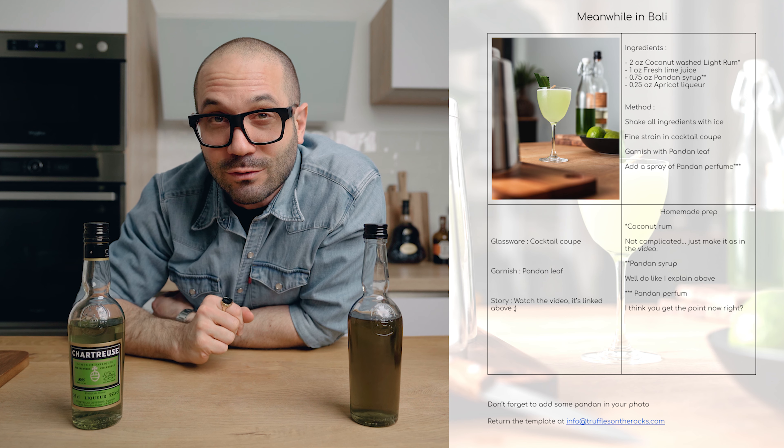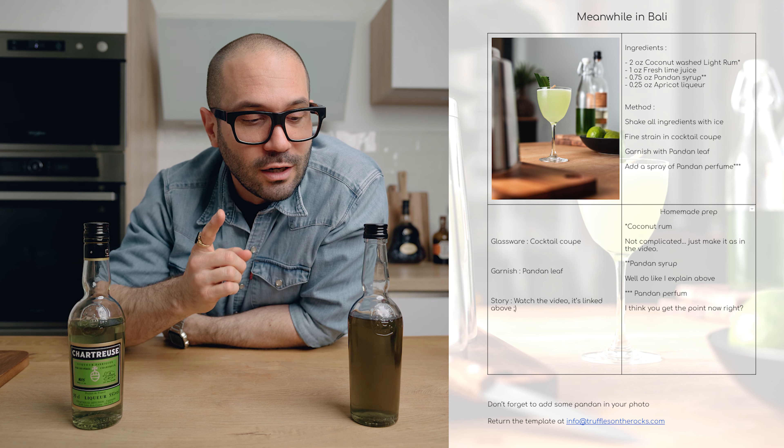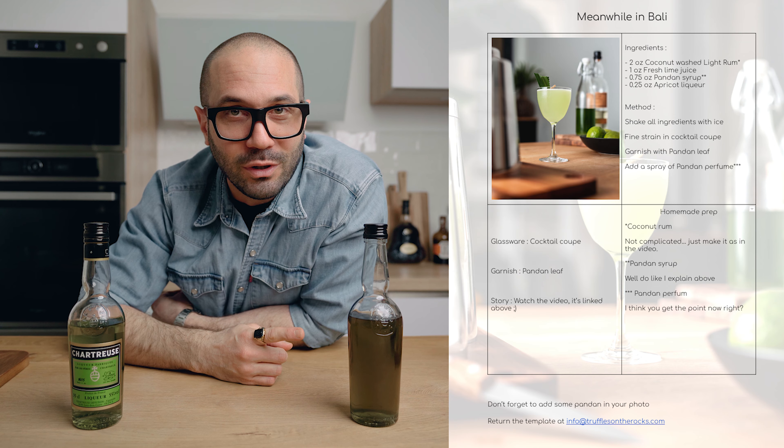To motivate you to try the liquor, I'm going to link an empty cocktail template in the description below so you can download it, create a cocktail of your own using the herbal liquor, and send it back to me. In a few weeks we're going to share our favorite recipes in a new video. The only thing I ask for your submission is to take a photo of your cocktail — an iPhone photo is fine — and add a pandan leaf in the photo as proof that you really bought some pandan and made the herbal liquor.